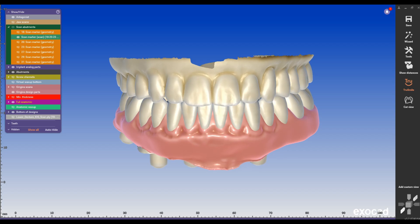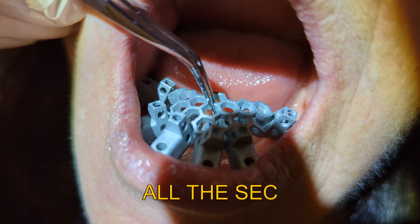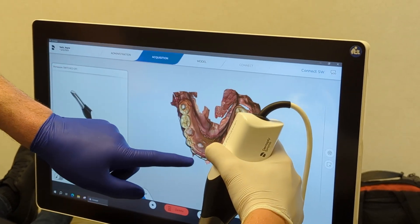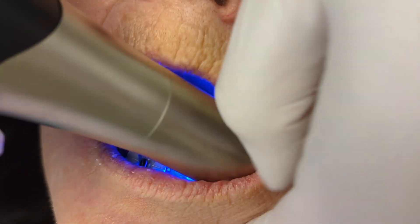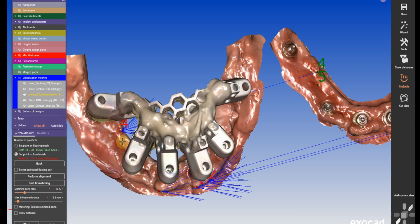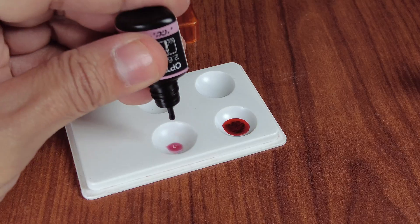This is the fastest, immediate all-on-4 temporary prosthesis tutorial, exposing all the secrets the full-arch experts don't want you to know. I will guide you through the digital workflow, the necessary intraoral scans, and the entire lab process — from model work to finishing — using all the secret ingredients to create a successful all-on-4 temporary prosthesis.